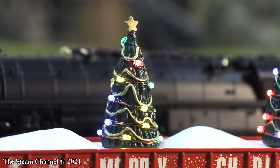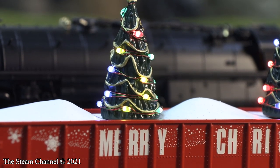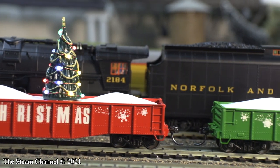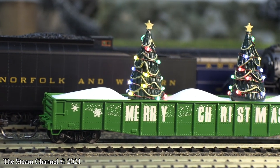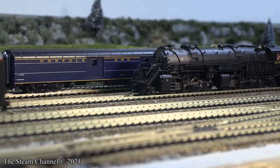These cars have a minimum operating radius of 18 inches. When these cars were released, they had an MSRP price of $39.95, but I was able to find these cars at Train World for about $30. Since these were delivered, MTH has sold off their HO Line products to Scale Trains, so future runs of these cars will be produced under the Scale Trains banner.